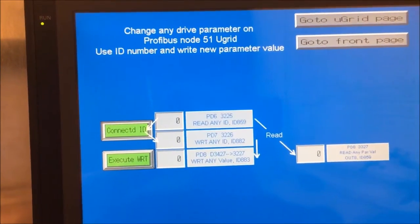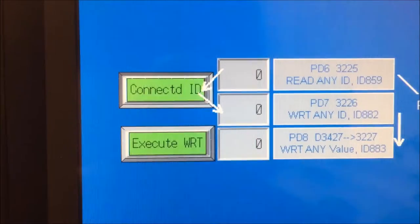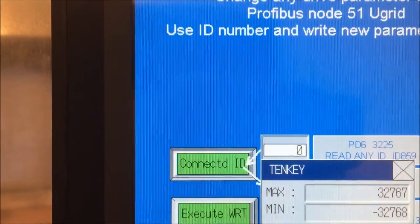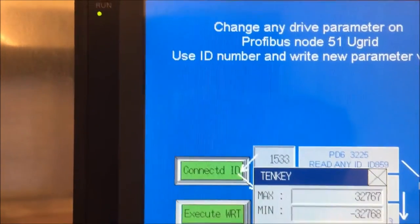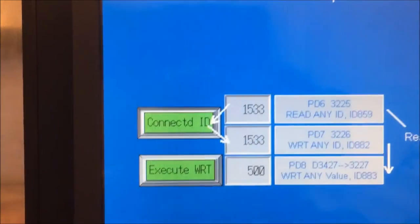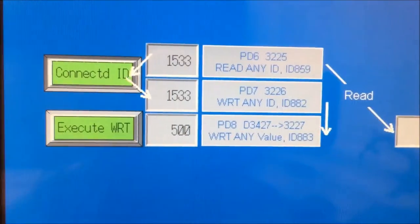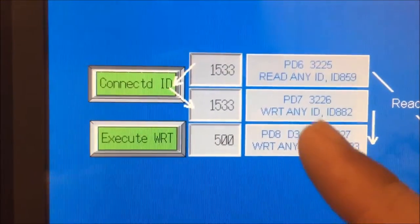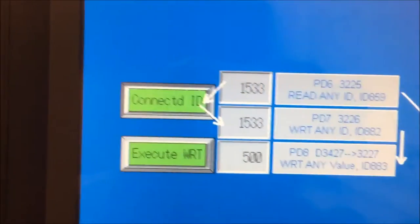Here you can see on the PLC screen the functionality where you can write any value to any ID number. If you select ID number 1533, which is the base current reference, you could write 50%, which is 5, 0, and 1 decimal. It will then write 5.0 to the base current reference. In this way you can select whatever ID you want and put any value there.